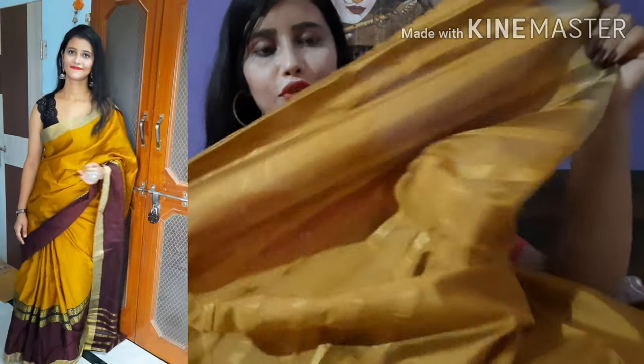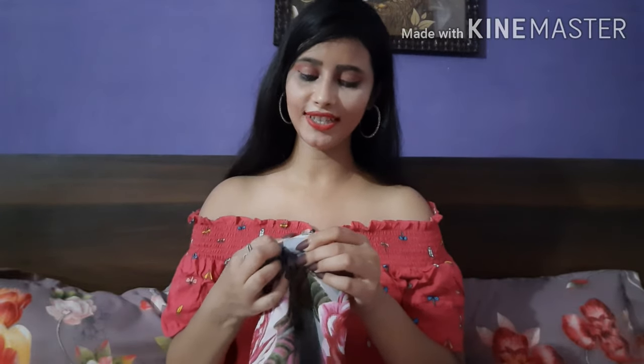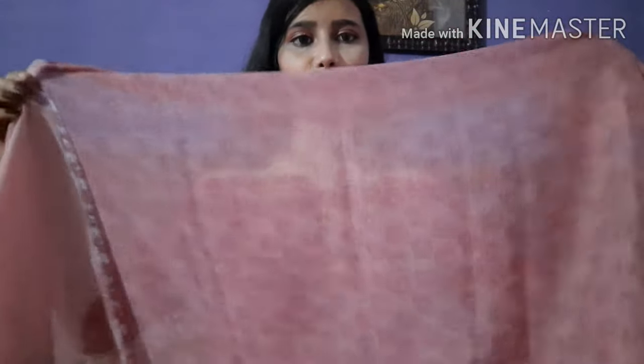The next saree I will share is a printed saree. In this collection I have selected sarees in silk, cotton, and net. This is a very beautiful saree — I really like this color print, that's why I chose it.